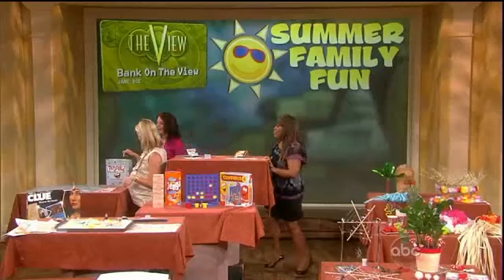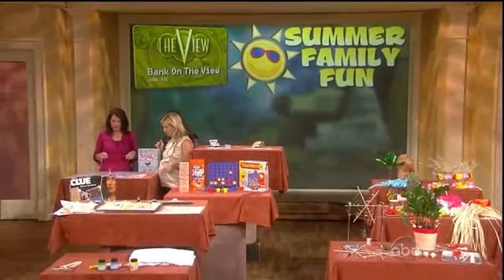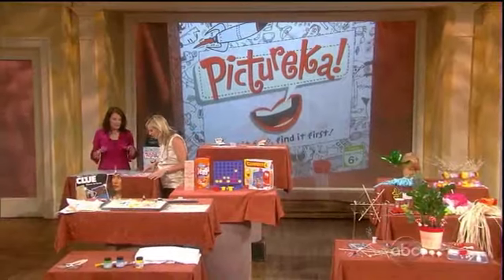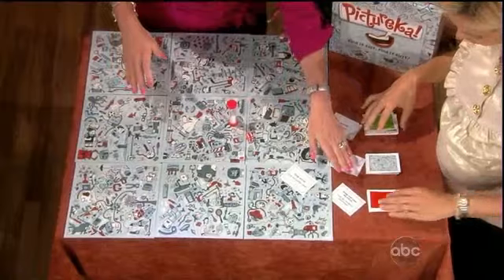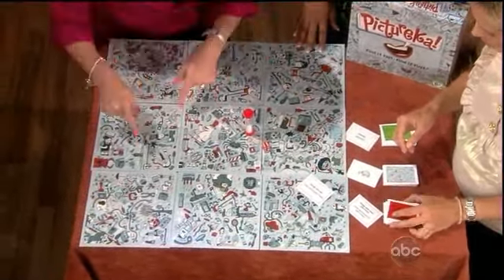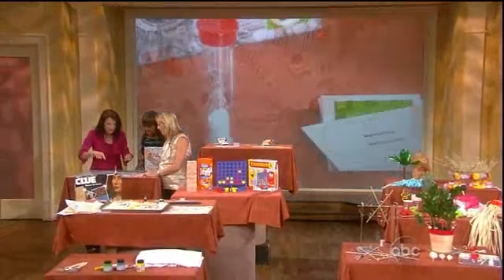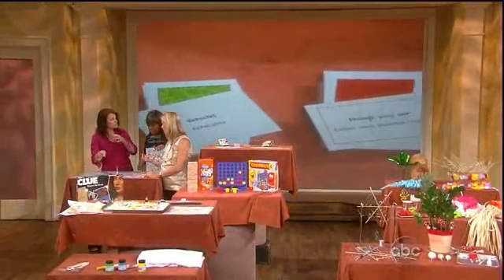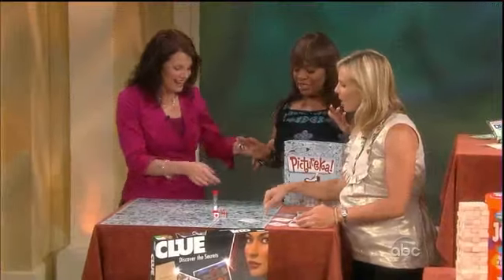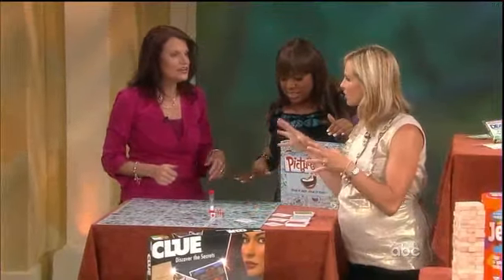This is Pichurica from Hasbro, and young kids would love it because it's very hide-and-seek oriented. You pick one of the cards — say 'things you eat' — the timer goes, and then you try to find a cake or ice cream cone in the picture. Everybody tries to point and shout out 'Pichurica!' The one who finds the most wins. What I love about it is it's great for all ages together.